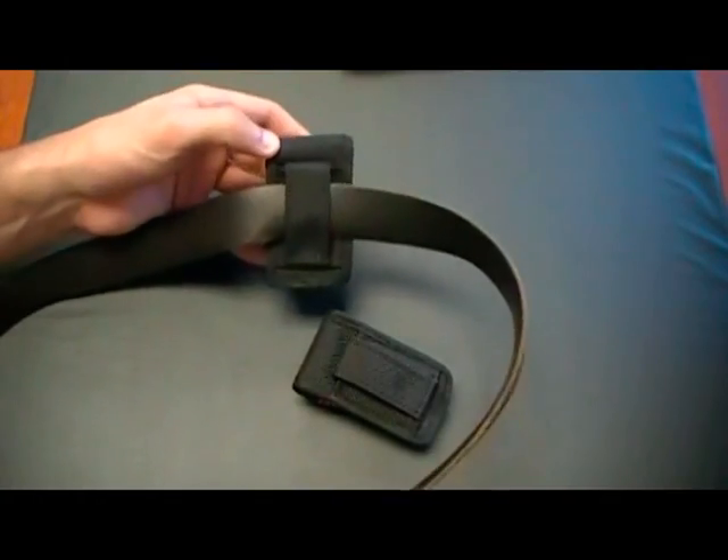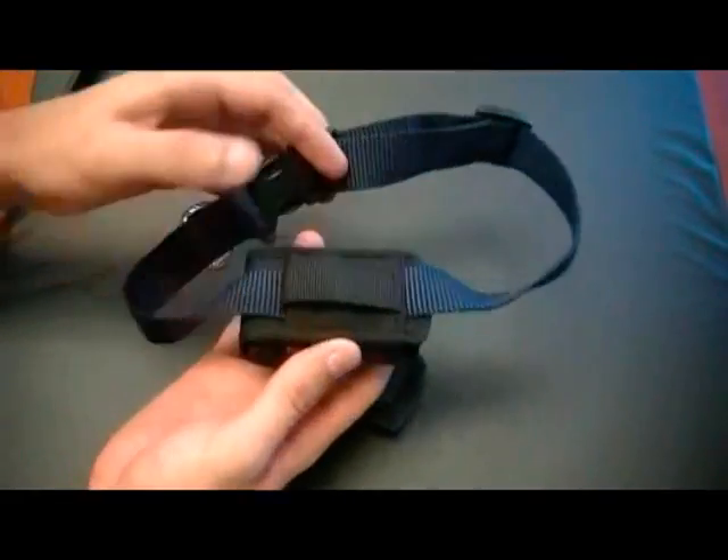Here's an example of a belt loop in the vertical position. Here's an example of a dog collar in the back pocket.